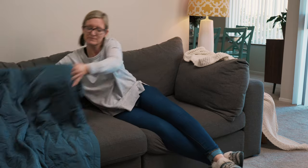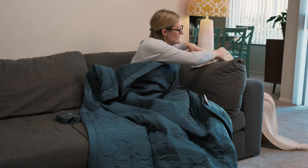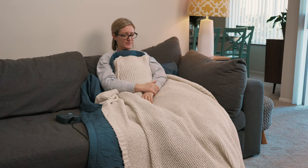If you'd like to use the Kodiak draped over you on a chair or a bed, be sure to place an additional blanket over the top to lock in the heat. Don't forget to preheat for maximum warmth.